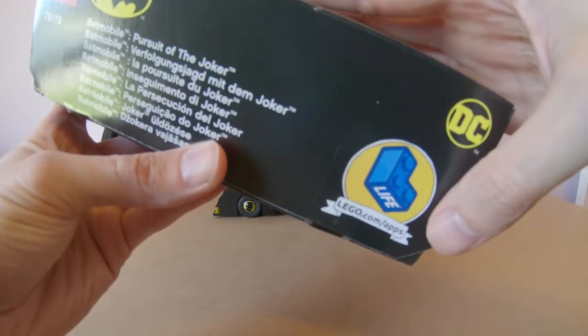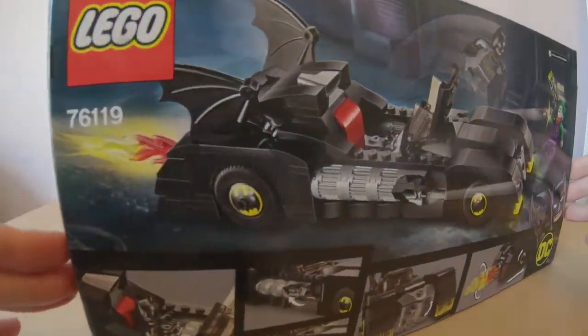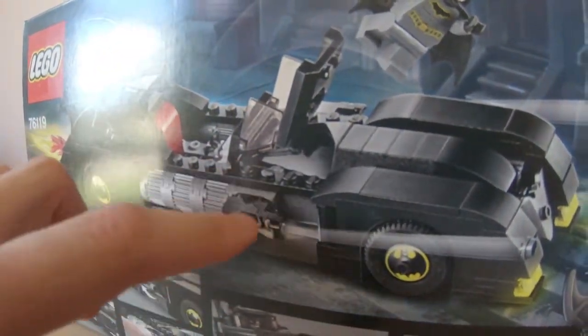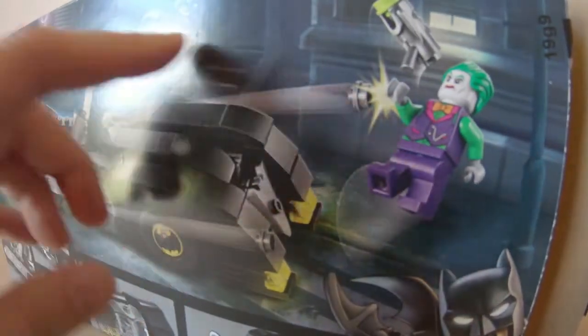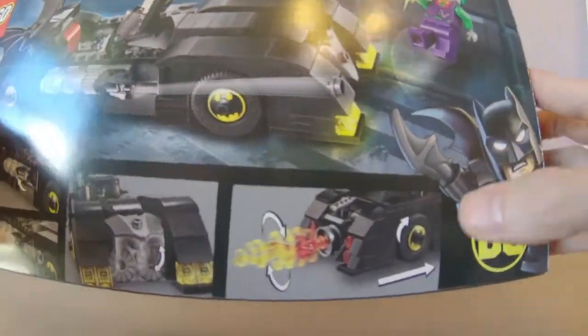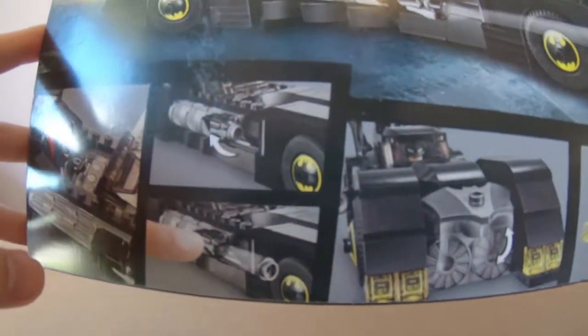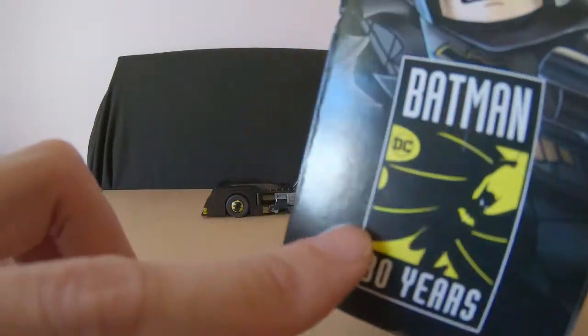You can use this with Lego Life, one of the apps. I didn't use it, but apparently it has augmented reality with instructions and stuff on the back of the box, which is really cool. There are also little action sequences — you can actually fire the little circular things out from here, and Joker also has one on his gun. The Batmobile flame rotates when the wheel rotates, which is a cool little gimmick. On the side of the box you've got Batman.